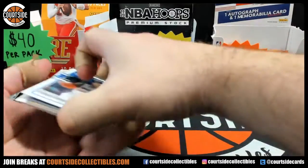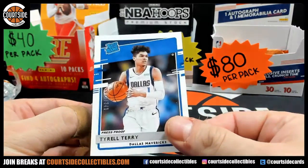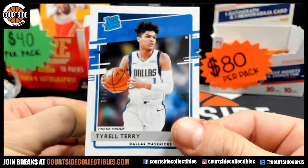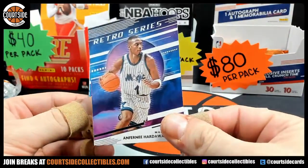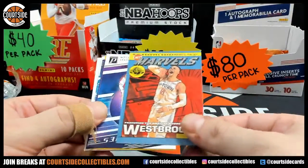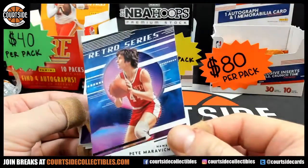All right, so this is where it usually gets going. We got a Rated Rookie Press Proof Tyrell Terry for the Mavericks, numbered to 349 — 79 of 349. On the Tyrell Terry, Anthony Hardaway on the Retro Series insert, and Westbrook on the Marvel's insert.